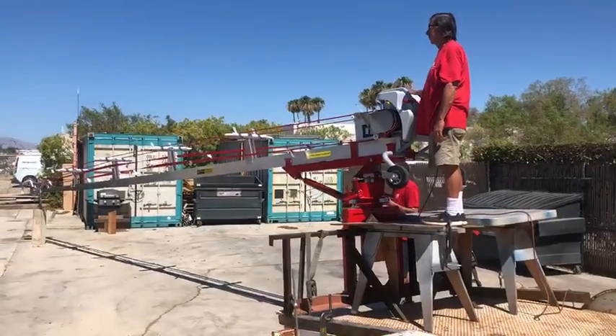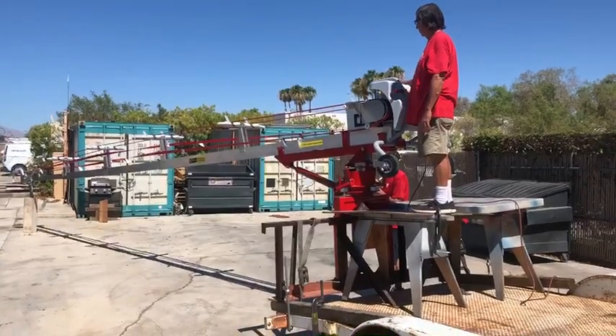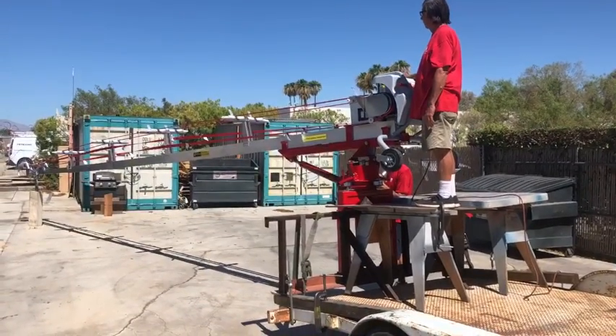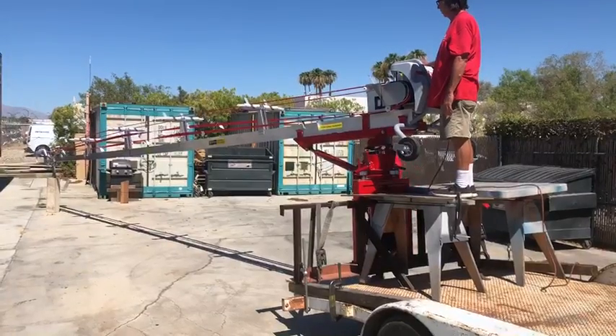Here we are today with our BMW manufacturing 35-foot conveyor mounted on our truck mount that rotates 360 degrees. We've got the machine extended and ready to find the target spot on the rooftop.